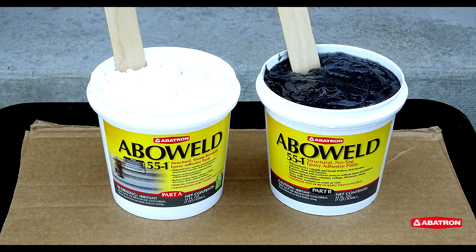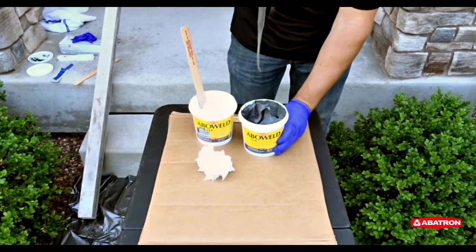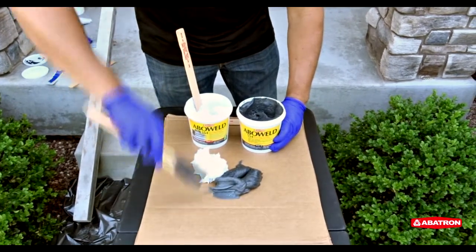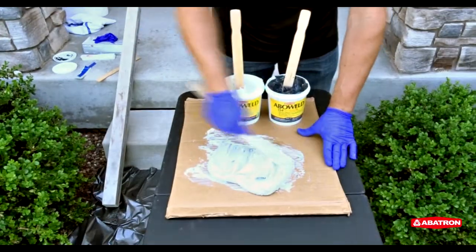Abboweld 55-1 is a slump-resistant structural two-part epoxy adhesive with exceptional bond strength, and it will permanently bond the sill back into place. Equal parts of Part A and Part B are mixed together in order to activate the epoxy. A thorough mixing is required until the color of the product is a uniform gray.